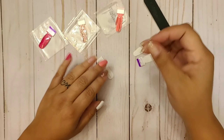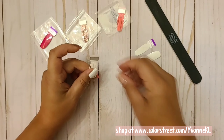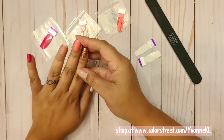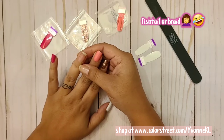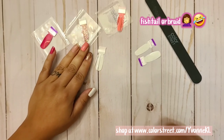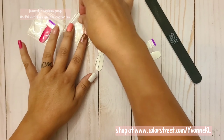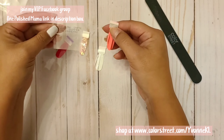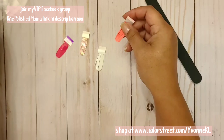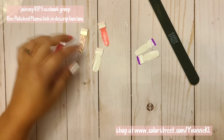Hey everyone! I wanted to try this tutorial for a while but kept forgetting and putting it off. I'm going to try to do what's called a fishbone design — I used to do it in my daughter's hair and you can do it with your nails. I'm using Hotlanta as my base, Tokyo Lights, a pretty pink called Caribbean Coral, and leftover Swiss Intel.